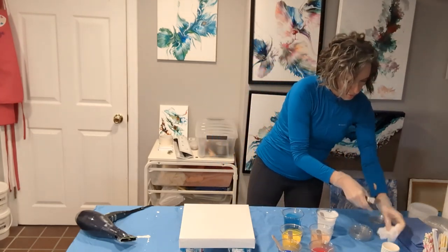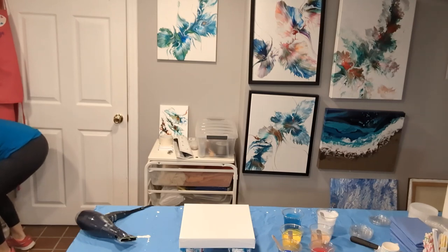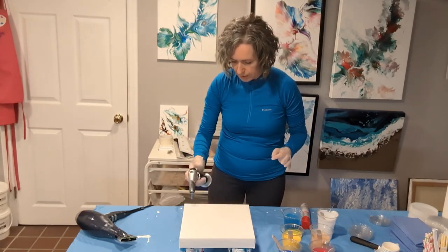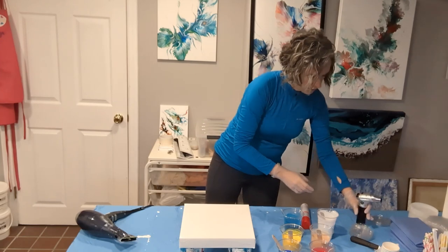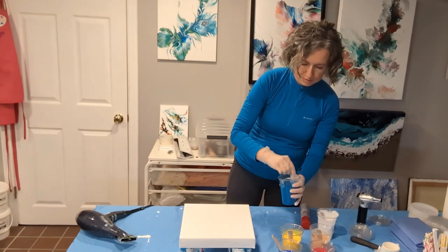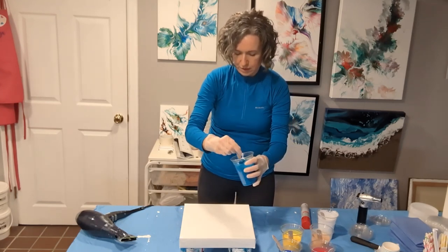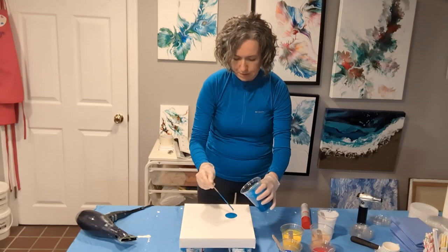I wanted to bring in one more tool I recently started using better — a blow torch. The blow torch will help take care of any air bubbles that might have formed. Next I will layer the paints and I want to see how they move with the hairdryer. I'm going to make this a Dutch pour.